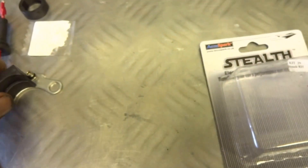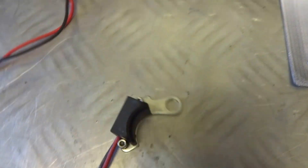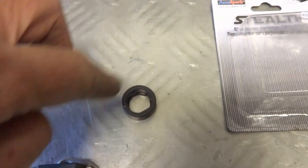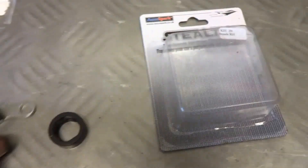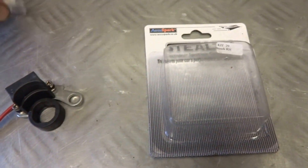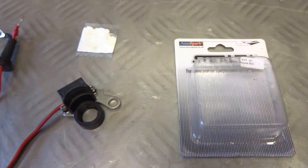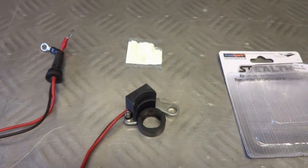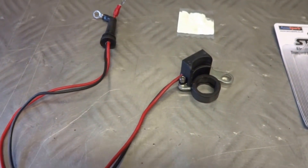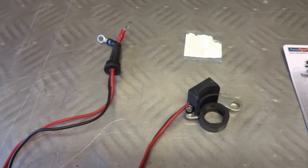The kit comes with the pickup unit and a base plate. There are four magnets in there that sense through the unit and give you the spark, plus some conductive grease to cool the unit. That's what comes with the kit — fairly simple, only two wires to connect. Let's see how we can get on.